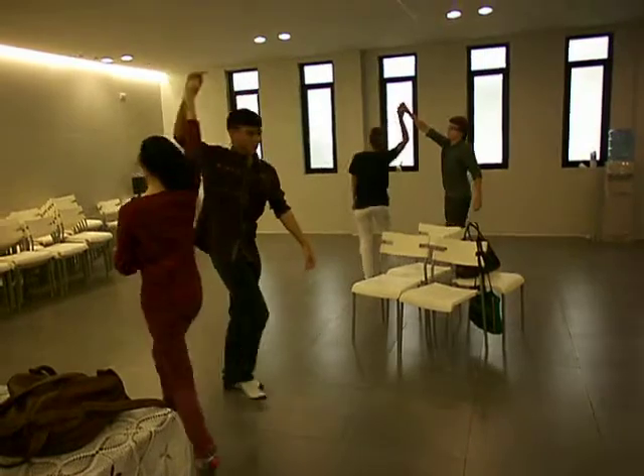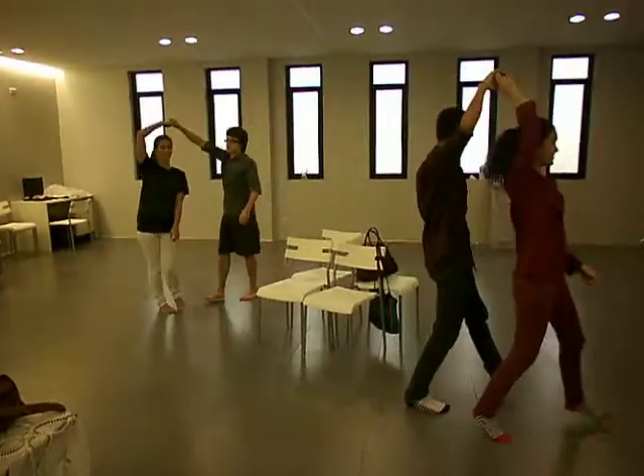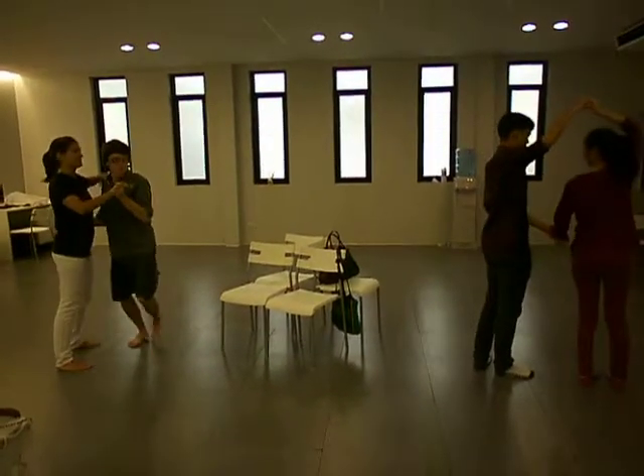You're going forward. Spin, two, three, four, spin, and poke.